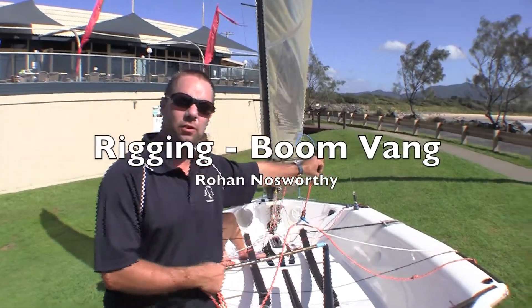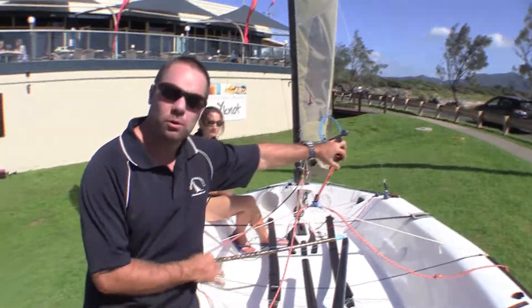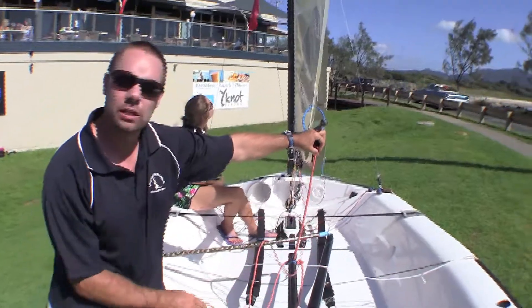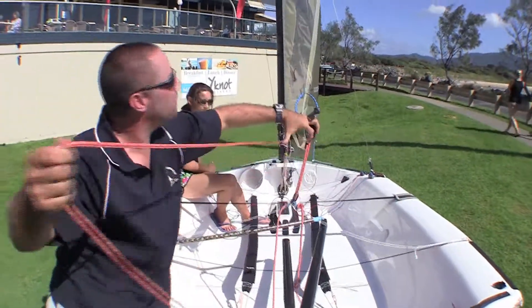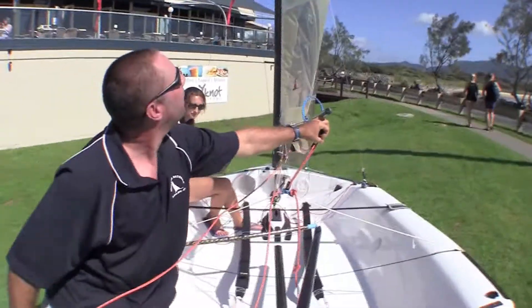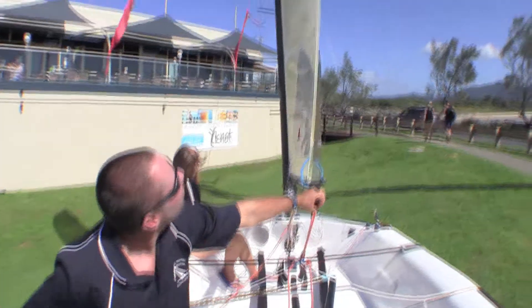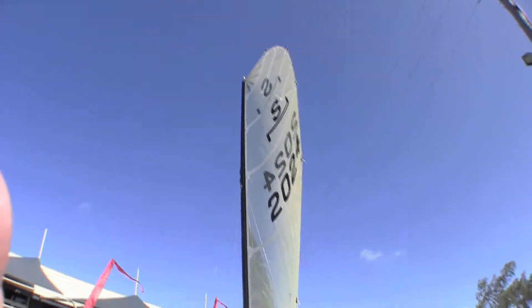The use of the boom vang on the NS14 is a critical thing because we're not running a traveller and we're running a fixed bridle on the majority of the boats. With the stiffness of the mast, the tuning really comes down to what you do with the vang. Now as you can see here with no vang, as you look up the sail, the sail is twisted very open and you're really losing all the power out of the head of the sail.